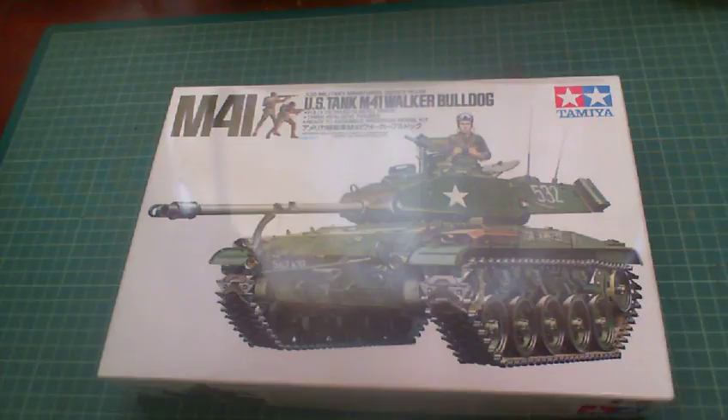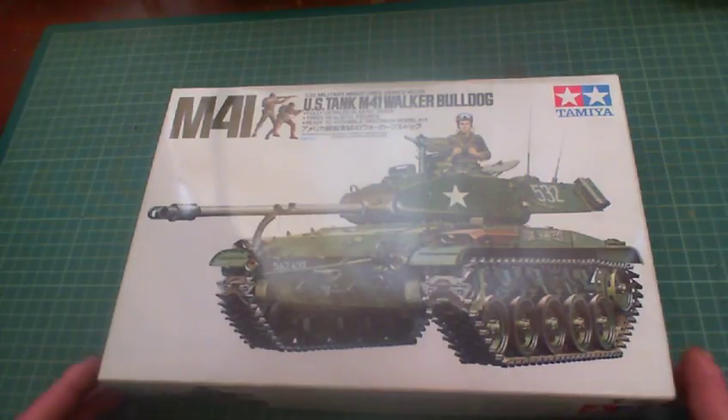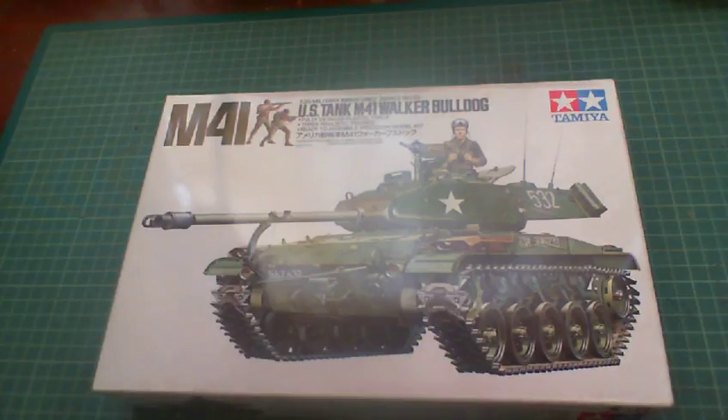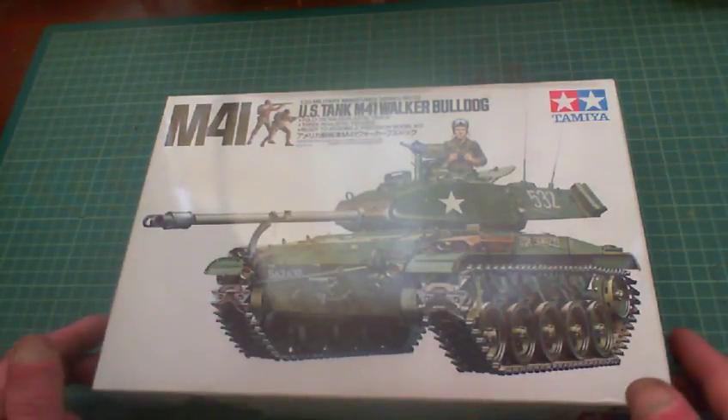The Americans didn't actually use them in Vietnam, but the South Vietnamese army did. So when I build this with American markings and American soldiers, I'm not being totally correct — and I don't care. It's my kit, I'll do what I want with it. So anyway, let's get on to this unboxing.